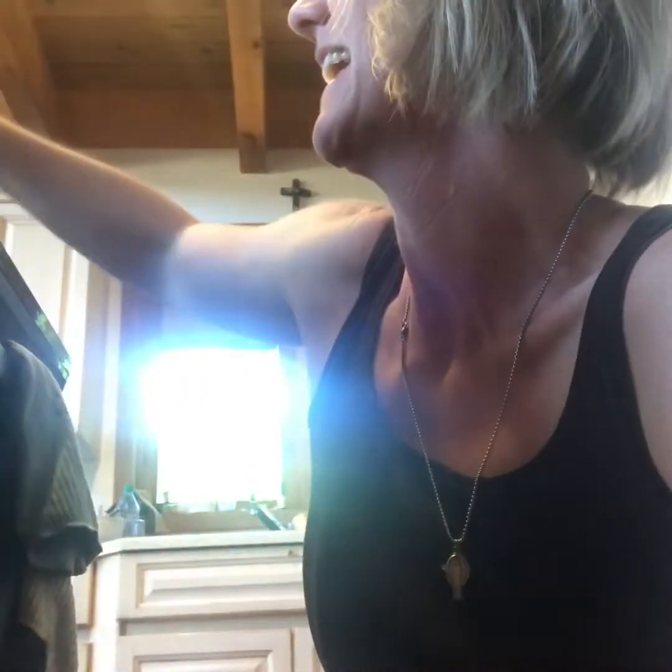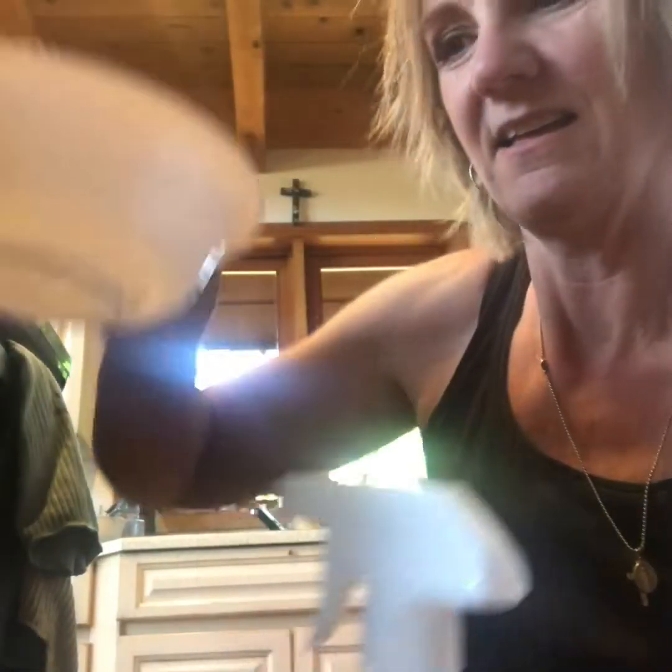It is time to clean my oven and I'm going to do it on video so you guys can see how easy and safe it is — no gloves, no masks. All I'm using is the Norwex oven and grill cleaner and a ball of water. This is called a spirinette — it's basically just steel wool. We also have one with a handle to protect your nails.